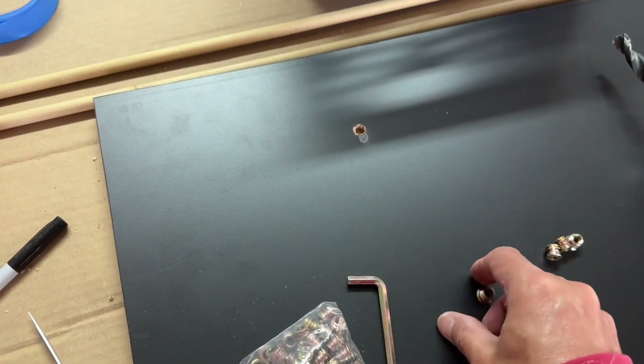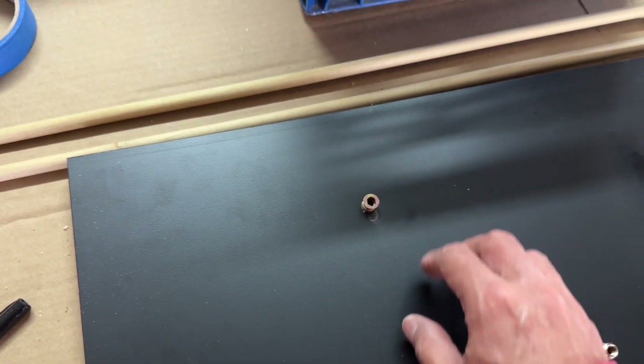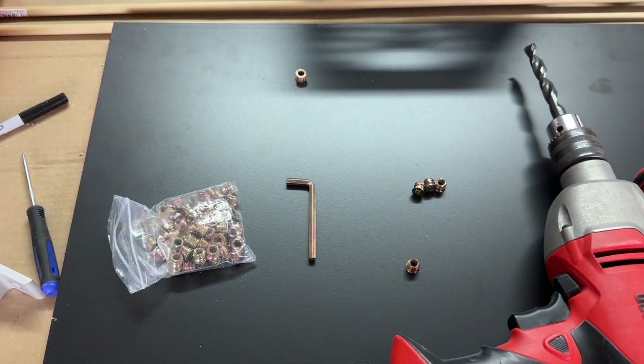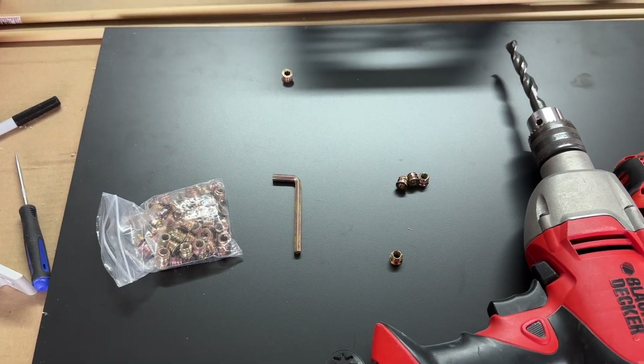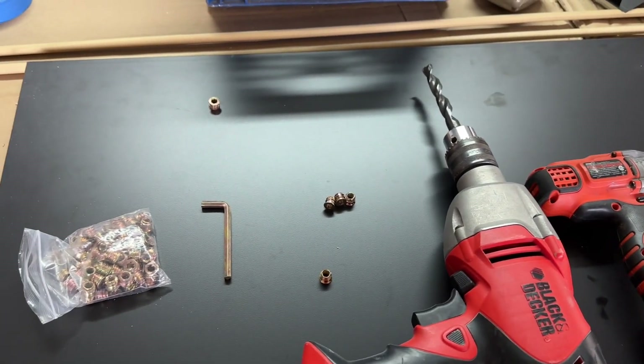When it comes to the allen key, basically just put it into the hole — I usually tap it with a rubber mallet to get it oriented — and then twist it down until it's flush. Then you can use quarter-20 bolts to attach.